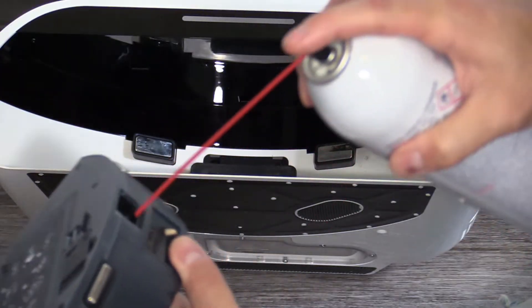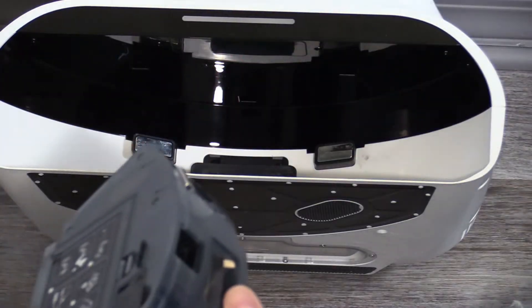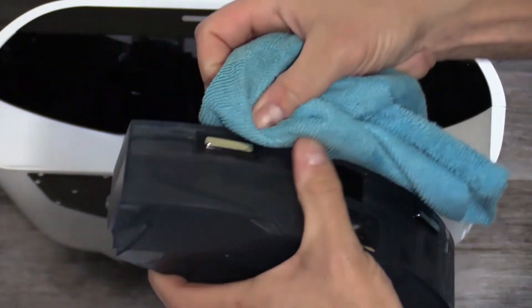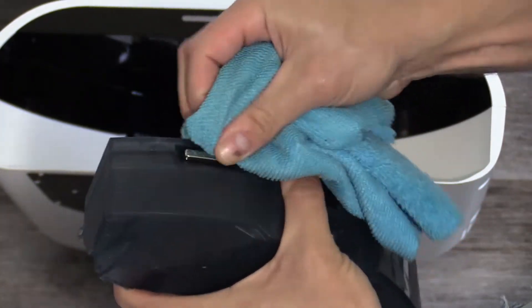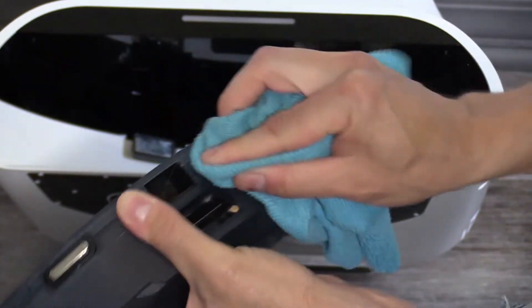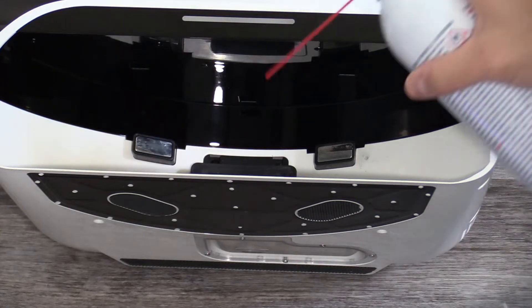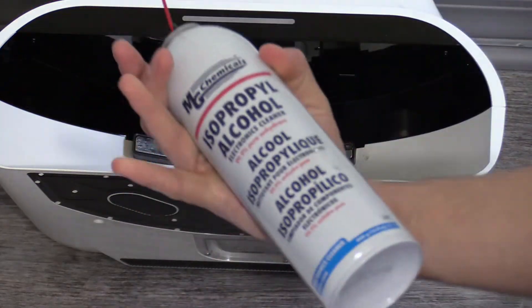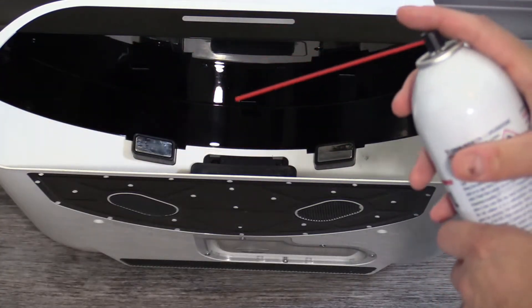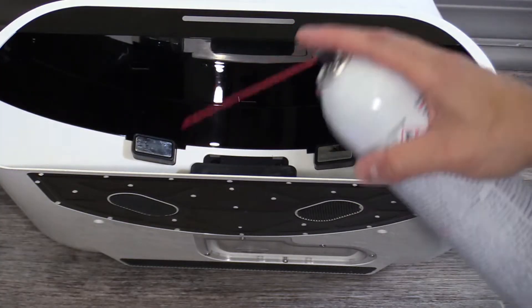We're going to spray it up — I'll do both pads, might as well. This is non-conductive electronic spray, by the way, so you can have the charging dock plugged in. But of course, it's always best to have everything unplugged any time you work on electronics.